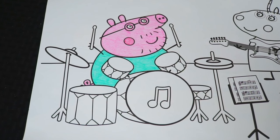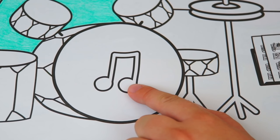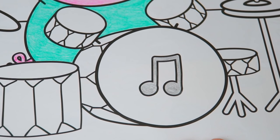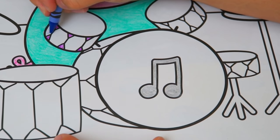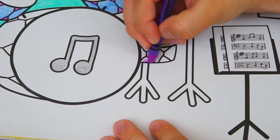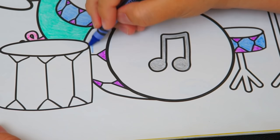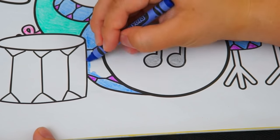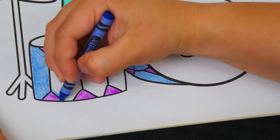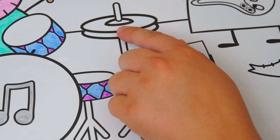Now let's color in Daddy Pig's drum set. His drum sticks are tan. And let's make this music note on the front of the drum silver. And let's color in the drums purple and blue, and the cymbals gold.